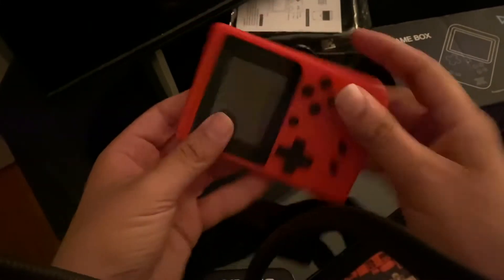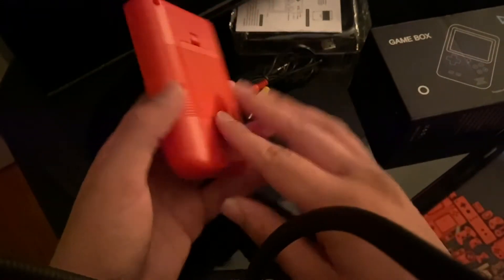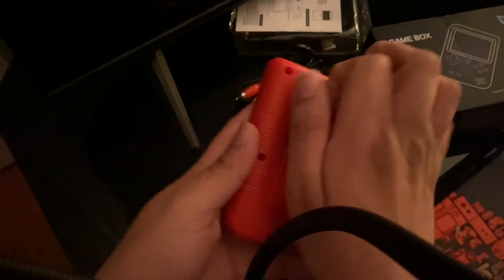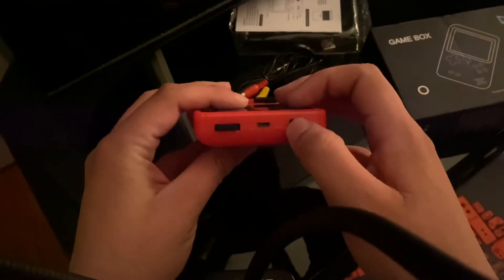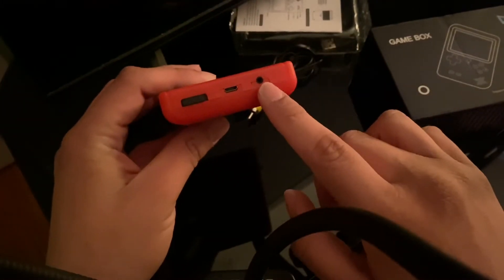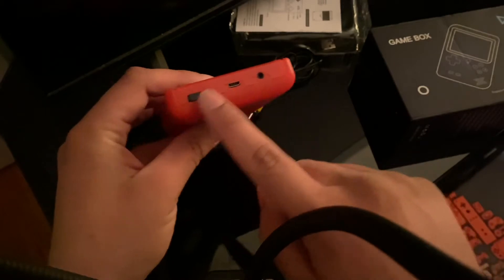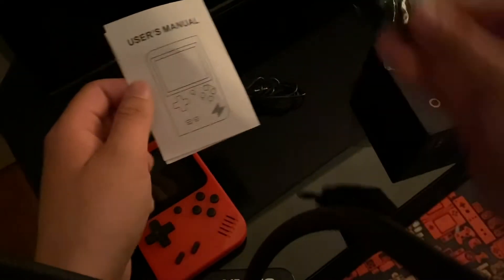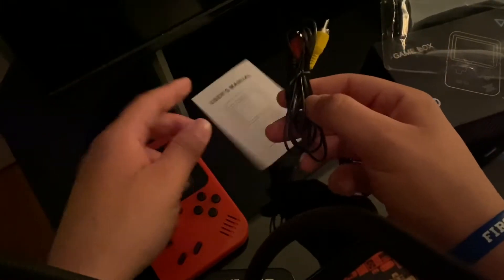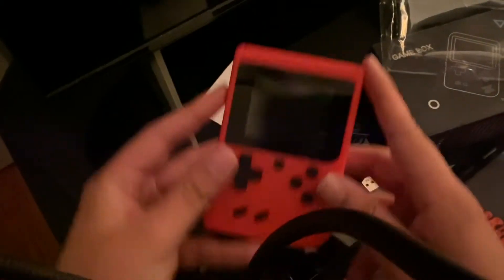It looks pretty nice but feels a little cheap — you can tell it's all plastic. Right here is where the battery goes, which is cool. It also has an AV out port to plug into the TV, an AC input, and a power switch. In the box it comes with instructions, a USB cable, and AV cables.